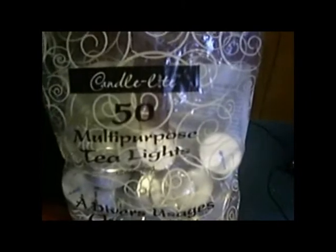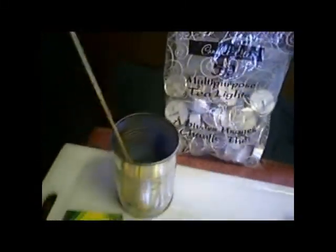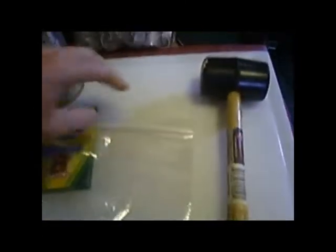The products you'll be needing are tea lights — I got a bag at Walmart for $5 — a can, a stirring stick to make sure all the wax is melted, crayons for a cool optional project, a plastic bag to crush the tea lights, and a mallet or hammer.